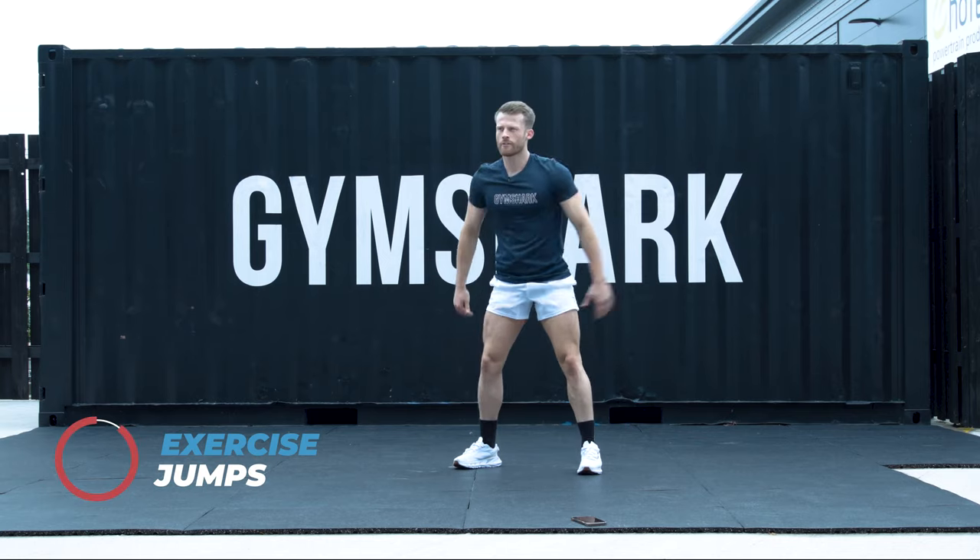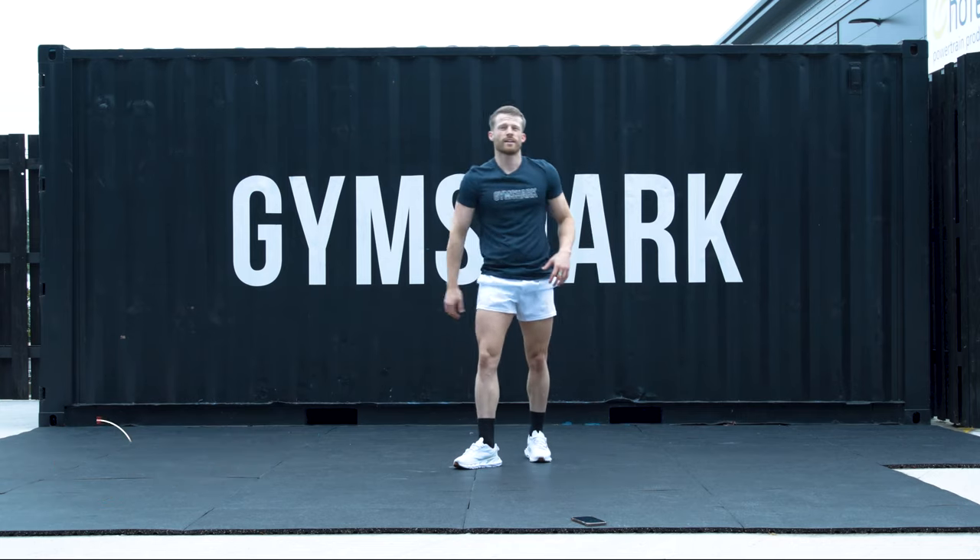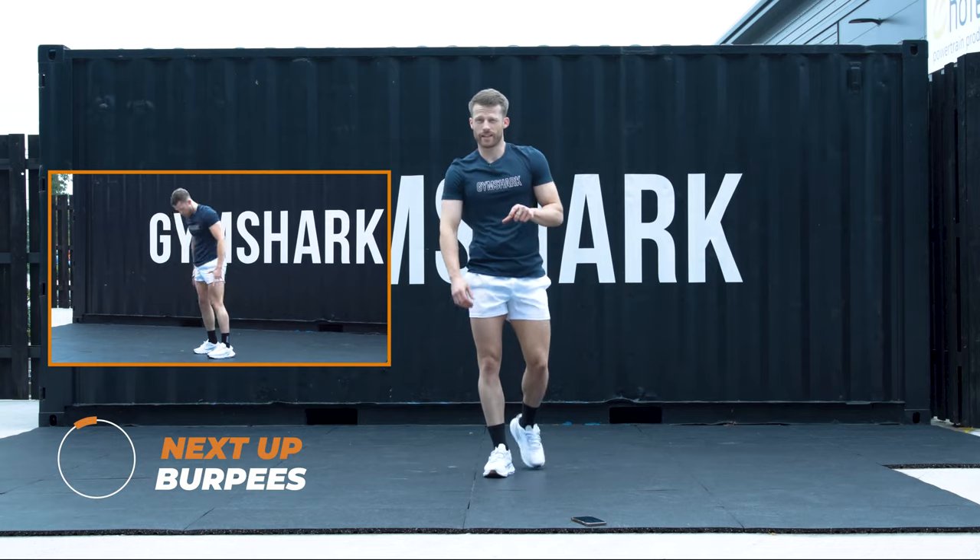5, 4, 3, 2, 1. Okay, last round. That means burpees. Two variations.